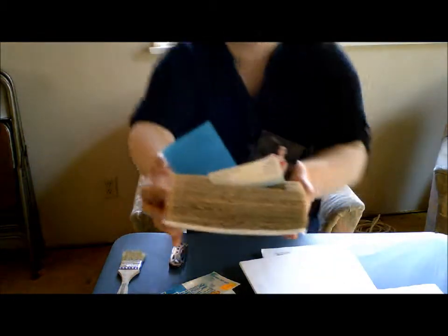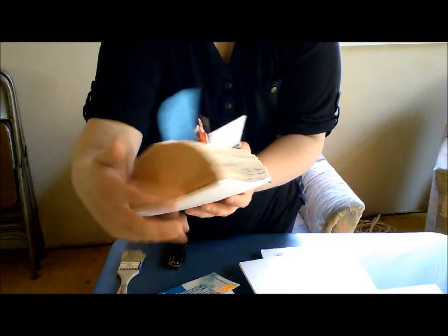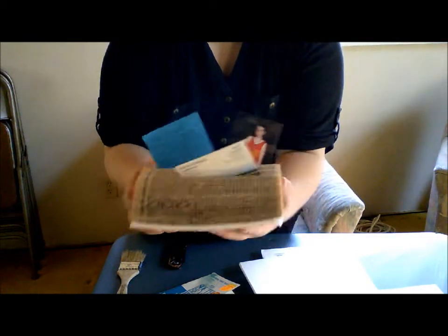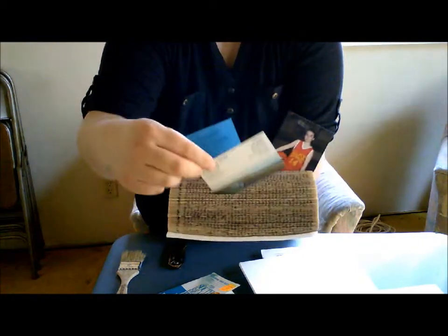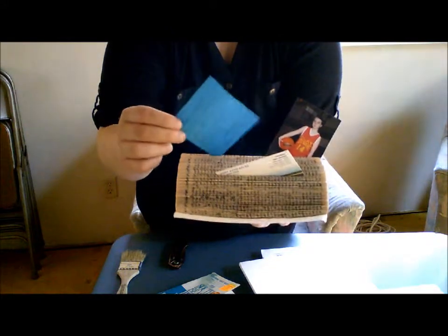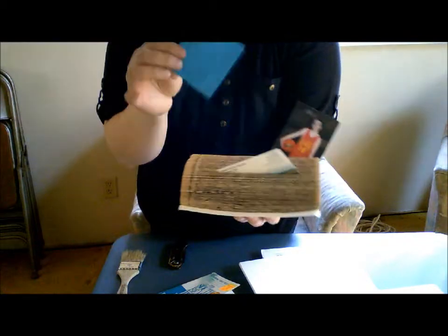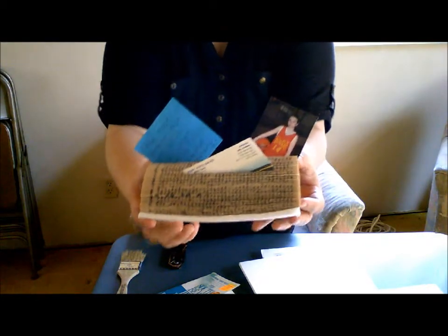So today we're going to make this. It's made out of an old book and some foam board. I'm not quite sure what you would call it, but it's good to hold maybe pictures or business cards or cute little sayings. I have this on my desk. I put important information that I need to take care of on it, and it's just something cute and creative you can have around your house.